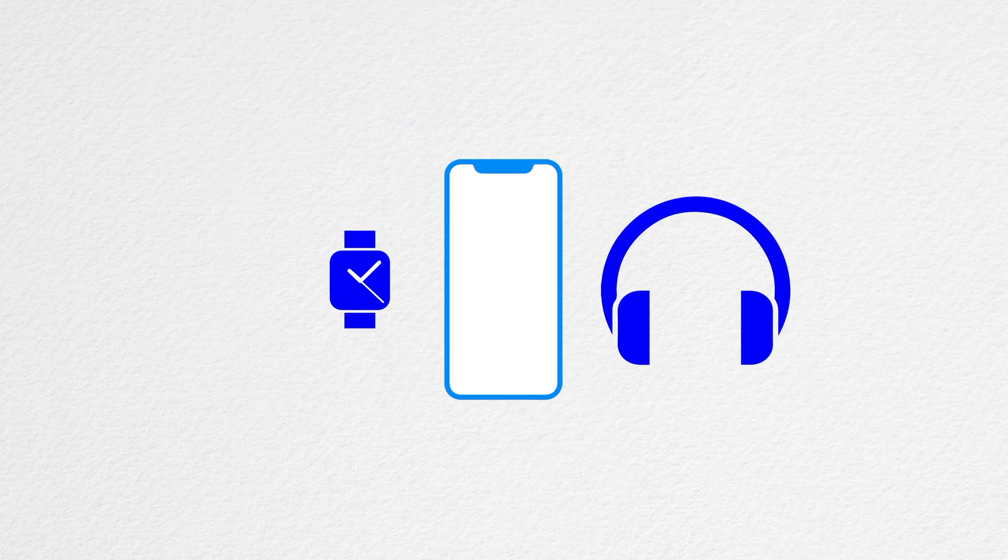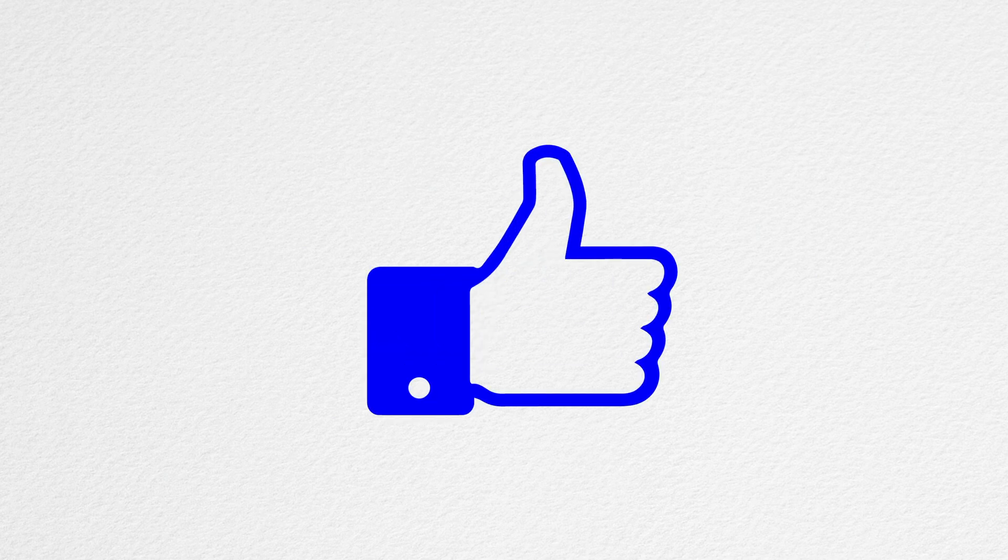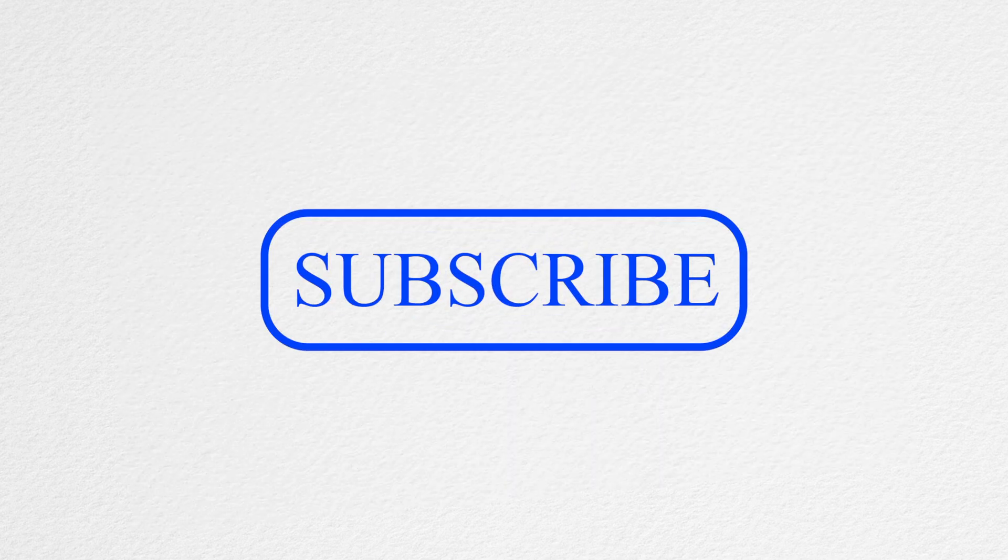Thank you for watching LS Take. Make sure you leave a thumbs up, hit the subscribe button, and enable notifications with the little bell icon so you don't miss out on any of my latest videos.